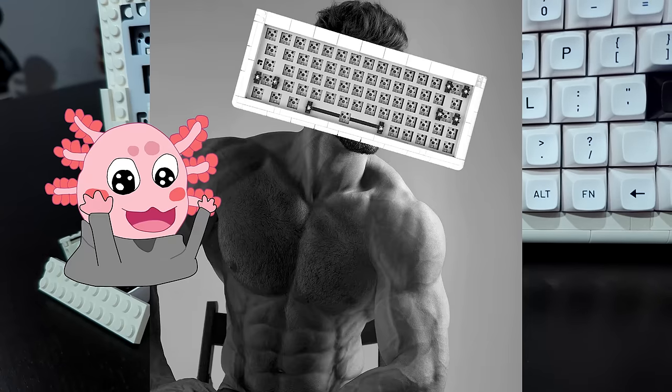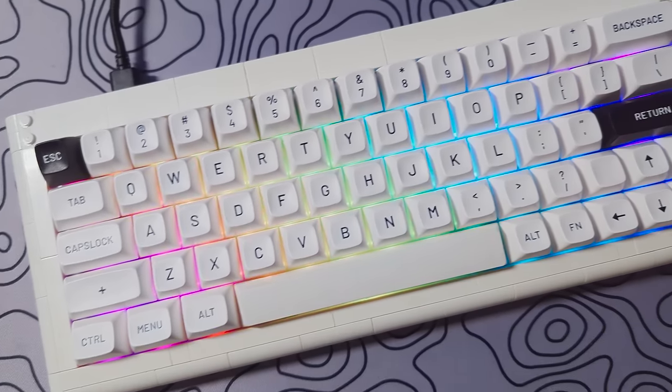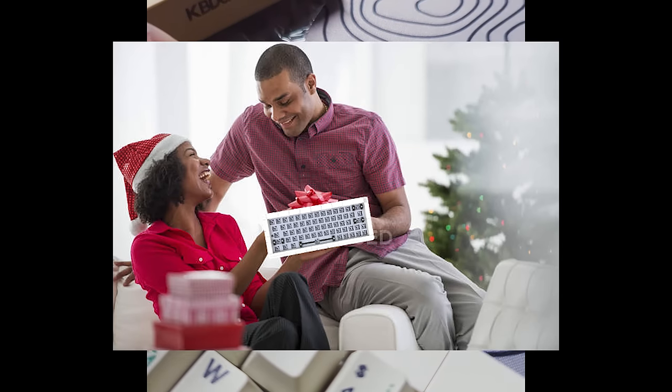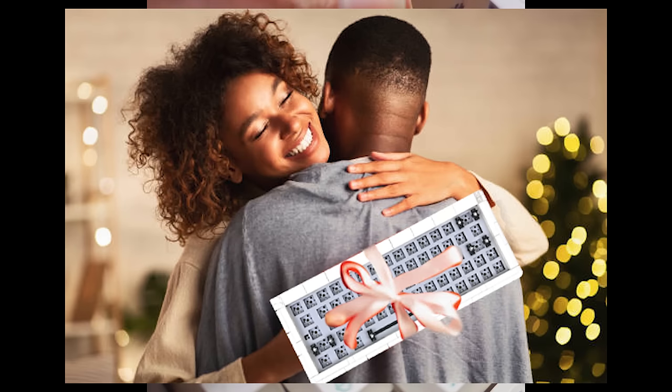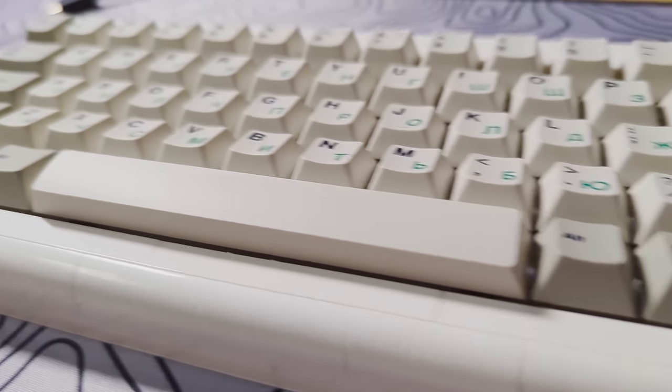In conclusion, the Kit Atom is a solid board, especially for being a fully LEGO board. The keyboard would make a great addition to anyone's collection, or it could be a very fun and unique gift for someone. A full kit with switches and keycaps is also available for $100, if that is something you'd be interested in.